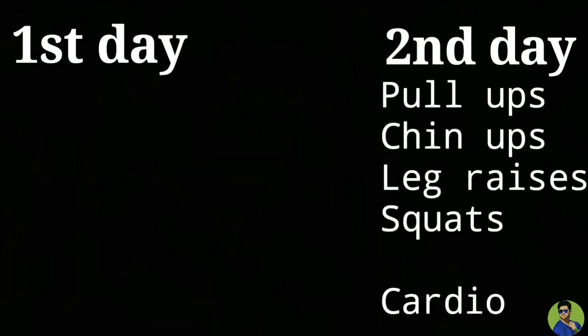And the second day workout is a little advanced level: pull-ups, chin-ups, leg raises, and squats. And finally, cardio.